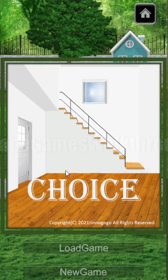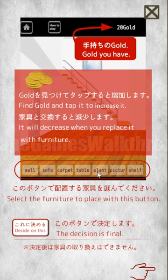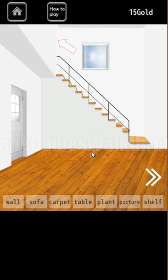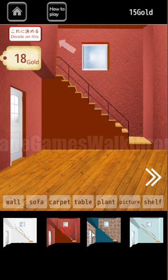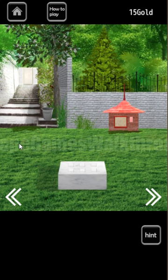We are playing Escape Game Choice by Renogogo. This game is a combination of room decoration and an escape game. We need to decorate the room and spend our gold. We have 15 gold at the beginning, so let's go outside and solve puzzles to find more gold.